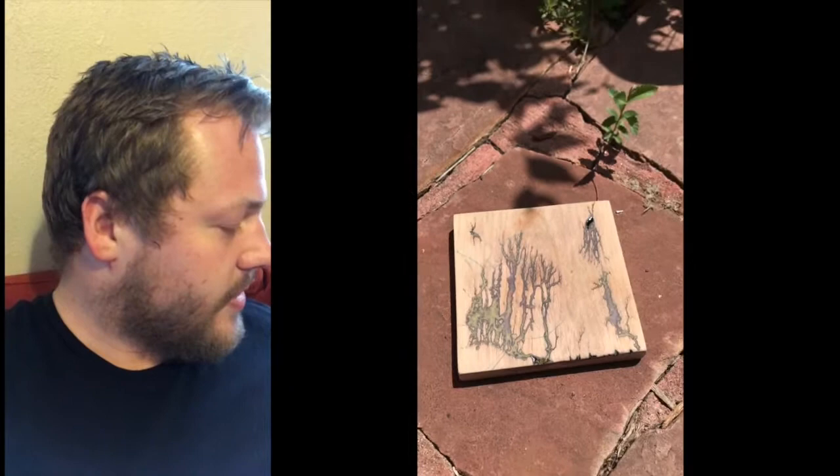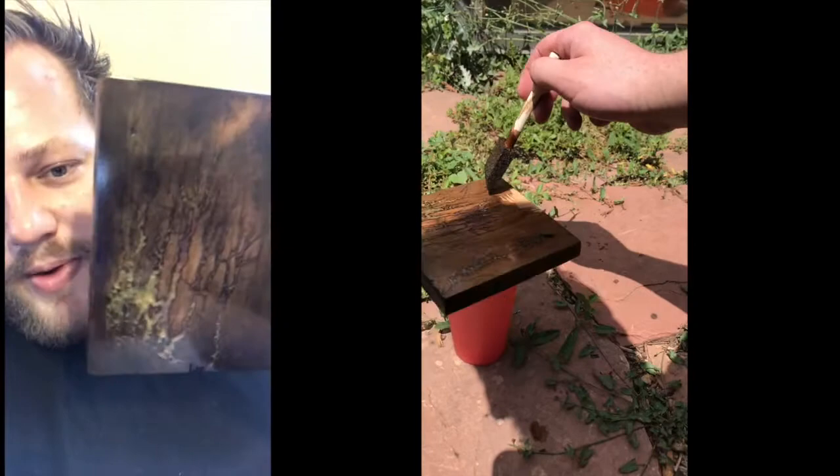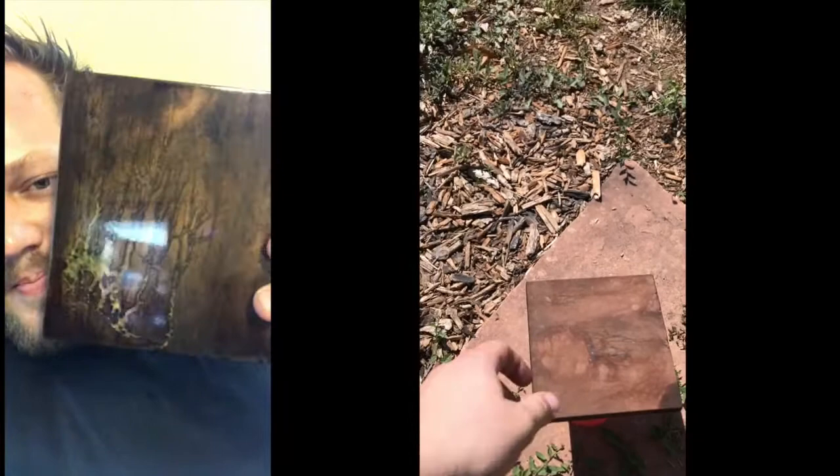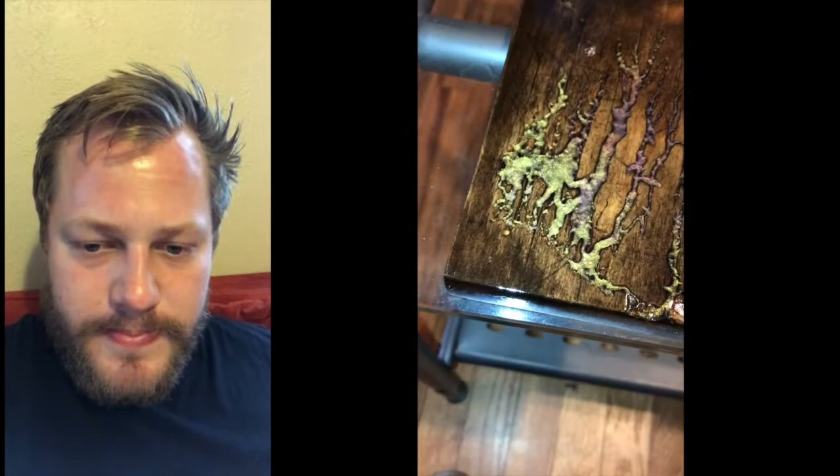Before working with the white oak, I have this piece — I think it's cedar, maybe part of an old fence post — that I stained earlier. It got dark but I had to sand a decent amount away because the resin color didn't contrast well against the dark stain. I'm hoping I can get it darker with white oak, so I'm going to give that a shot and see how it turns out.